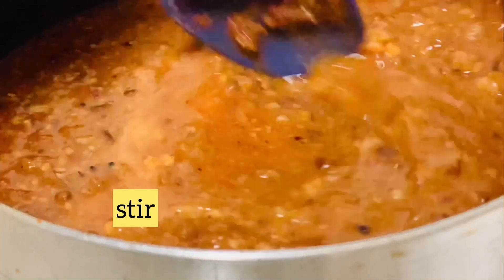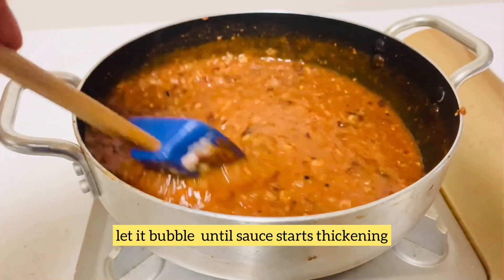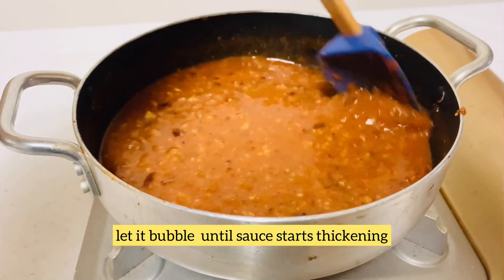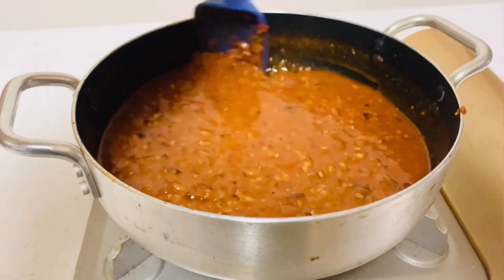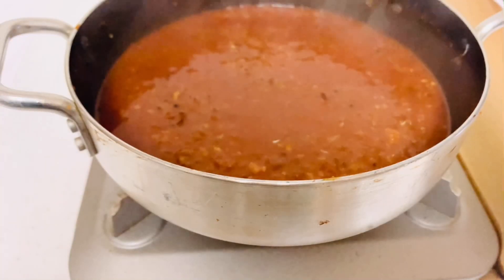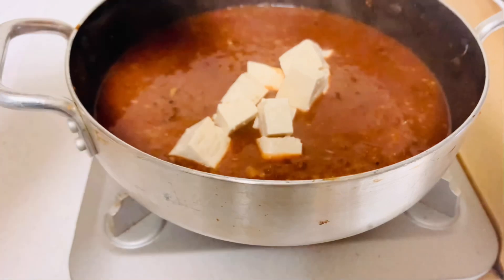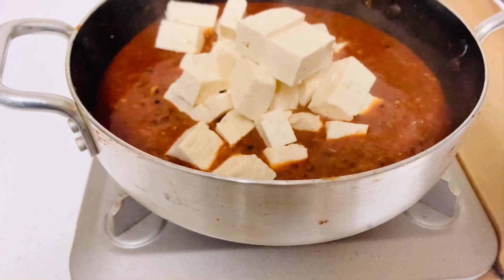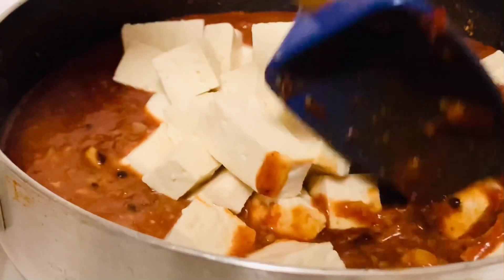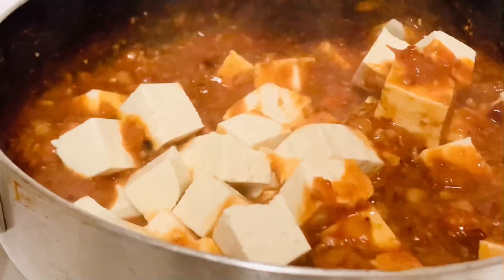Stir and let it cook until it starts thickening. If it gets too thick, splash in a little more water. Now gently add in the tofu cubes and stir them in. Simmer the curry for two to three minutes at medium to low flame.